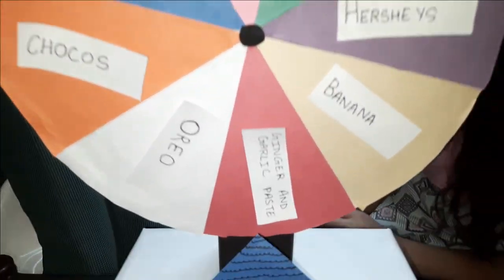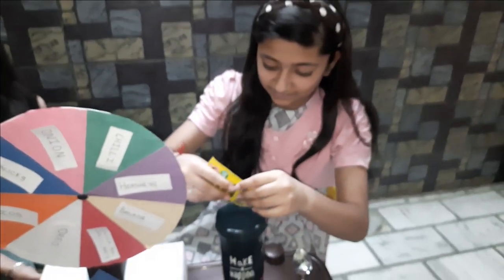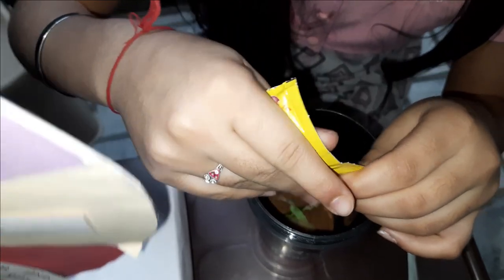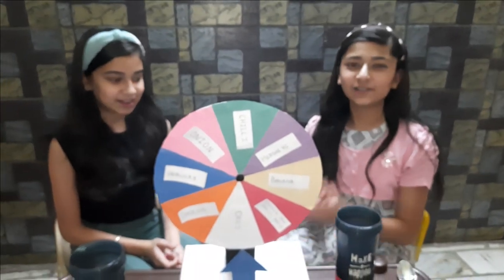Himandu got ginger garlic paste! Himandu is upset. Oh no! It's going to be so pungent. Let's go to the fourth round.